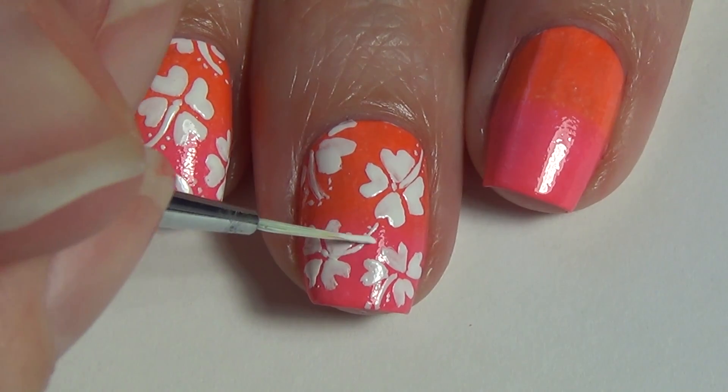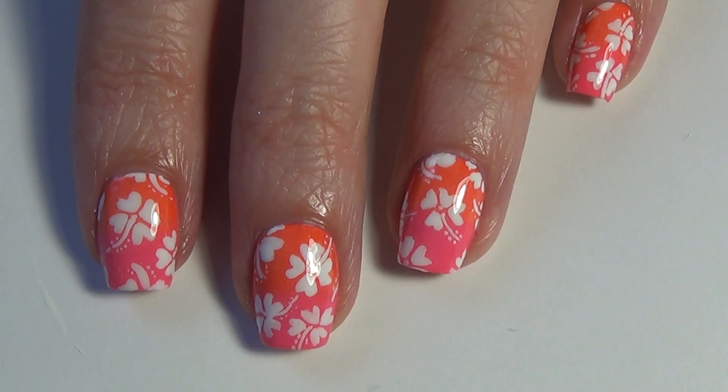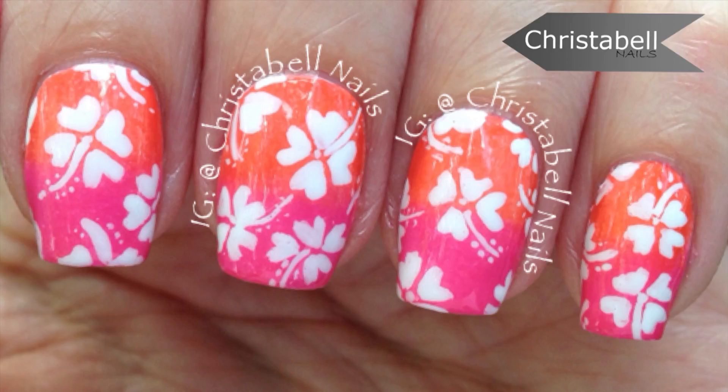Once you're happy with the number of flowers you've added to your nail, allow that to dry and apply your top coat — and that's pretty much it for this design. Thanks so much for watching, I hope you liked the video, please tune in next time.